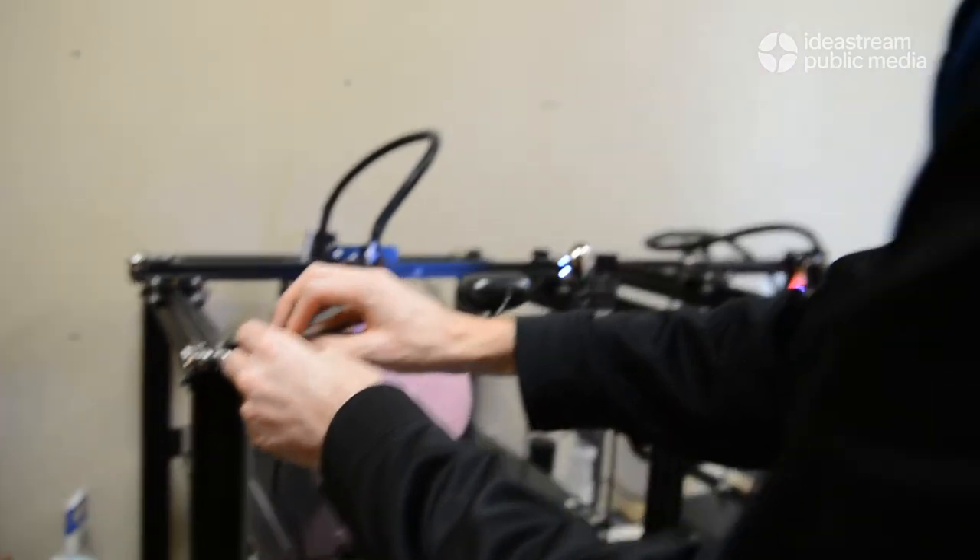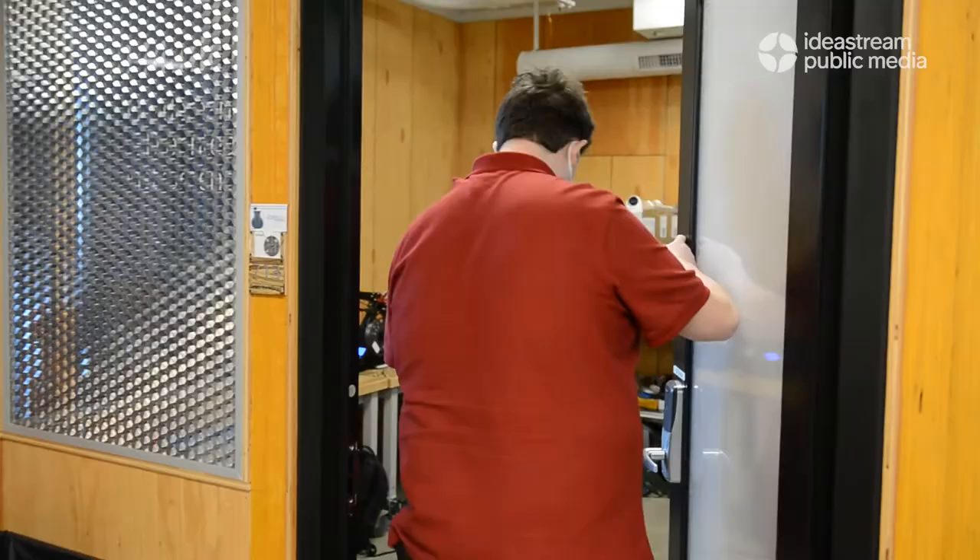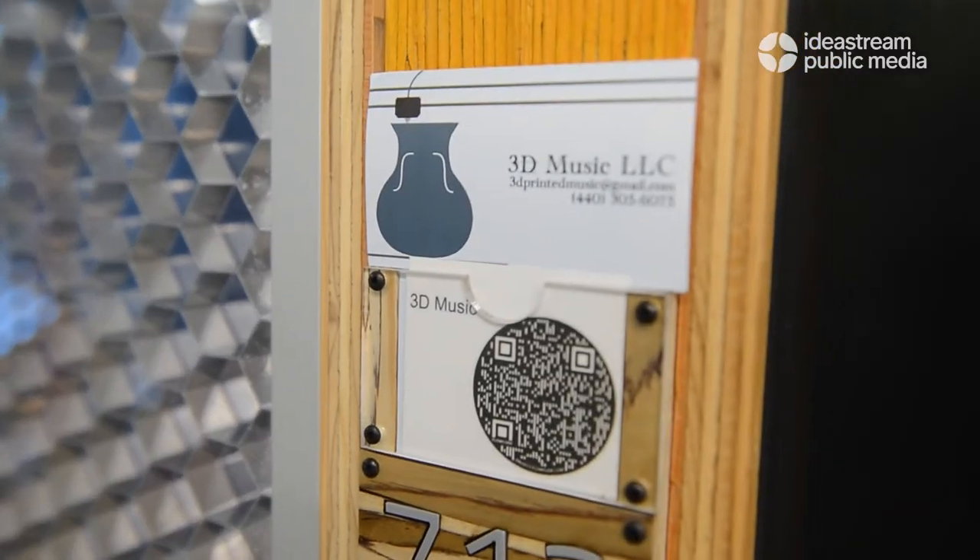I graduated with a degree in computer engineering in 2012 and then a degree in management in 2013, and have sort of stuck around the area helping out with various startups. And I graduated with a degree in mechanical engineering and technical theater in 2020, and a master's in mechanical engineering in 2021.